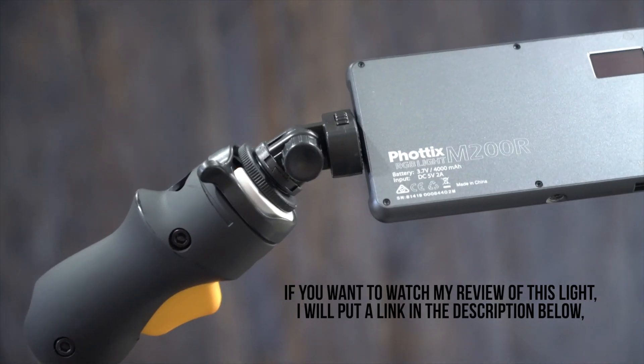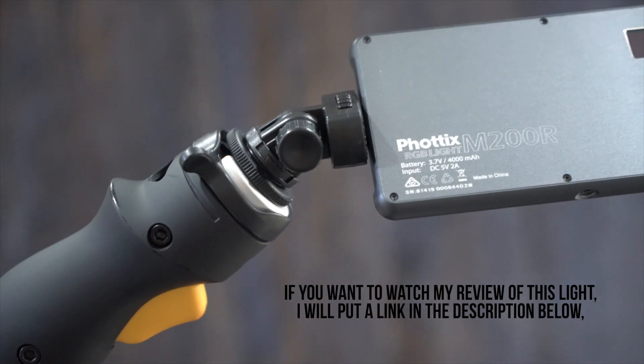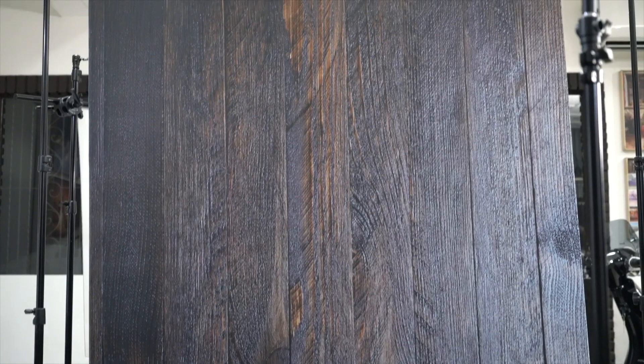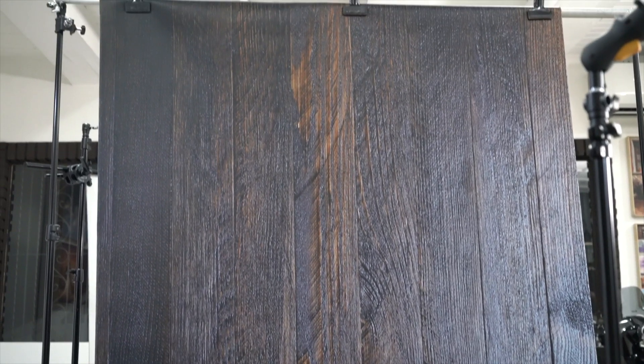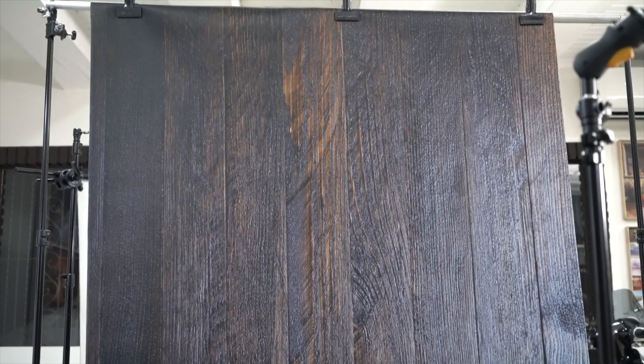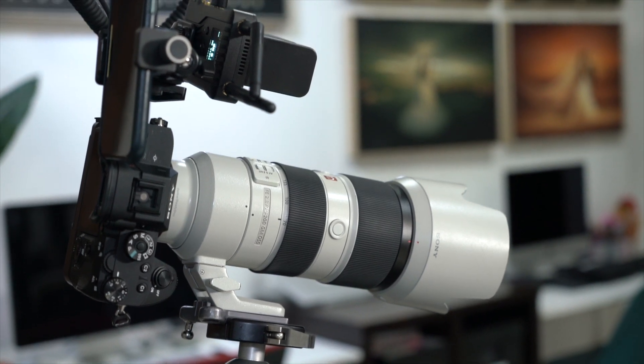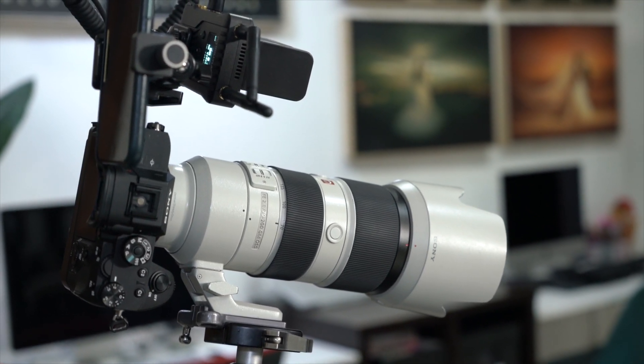The lights that I'm using are two M200Rs from Photics and an M180 from Photics. The background that I will be using today is another one from Kate Backdrops — it's actually a flooring, but I decided to use it as a backdrop. The camera will be my Sony A7R Mark III and the lens will be the 70-200mm f2.8 GM.